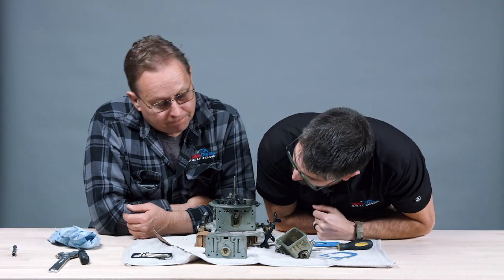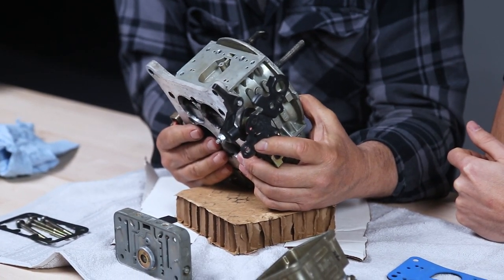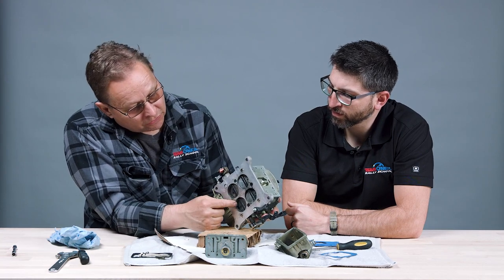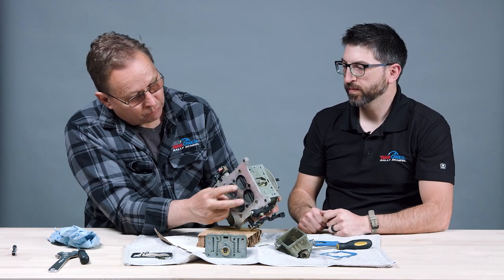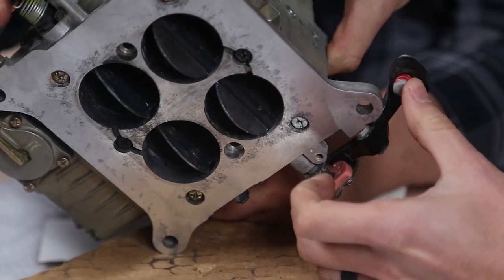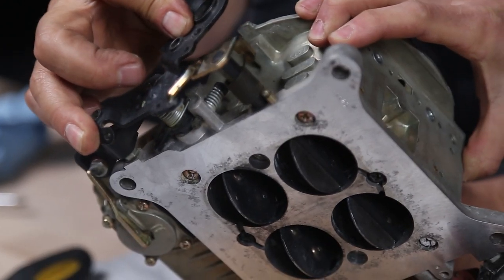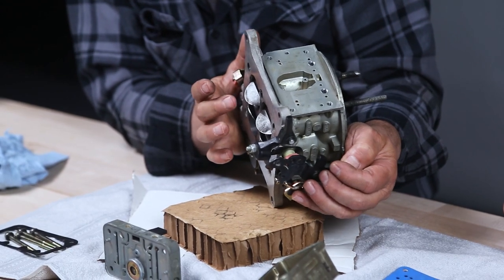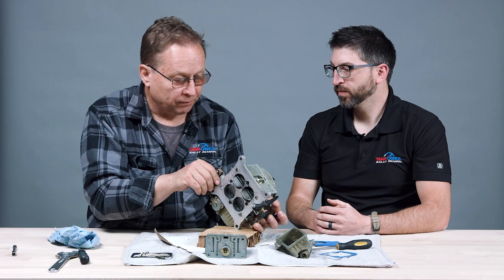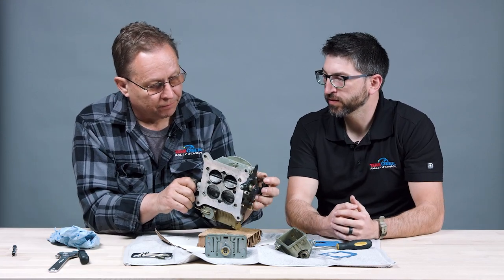The body of the carburetor — when they say it's a 650 or 750 CFM, that's cubic feet per minute, the amount of air that can go through this carburetor, dictated by the size of these holes. This is a four-barrel carburetor — primary and secondary. When you're driving at light throttle you're only ever using the primary, but when you go more than half throttle the secondaries kick in. That's four venturis or 4V, and 650 CFM — this is what's delivering air and fuel to your actual engine.